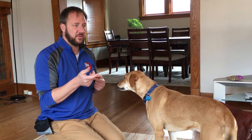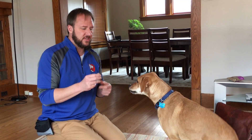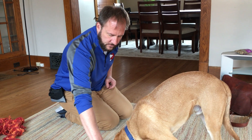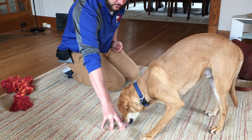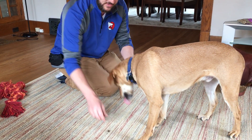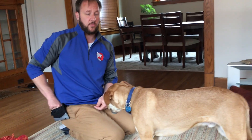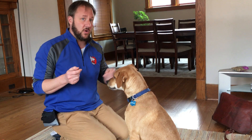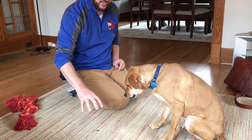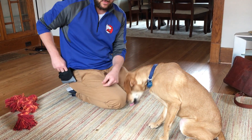Dogs' eyes are very good for movement but not for detail or color. This is why if you're walking and you see a frozen rabbit, the rabbit realizes as long as it stays still, the dog can't see it. So for the second stage, I actually drop the treat and then I cage it with my foot. I wait for him to back off. Leave it. He does not get the one on the floor — he just gets a second one. The whole point is to leave things alone and then get a reward elsewhere. Always pick it up — don't let him get it, because that'll train him to steal it.